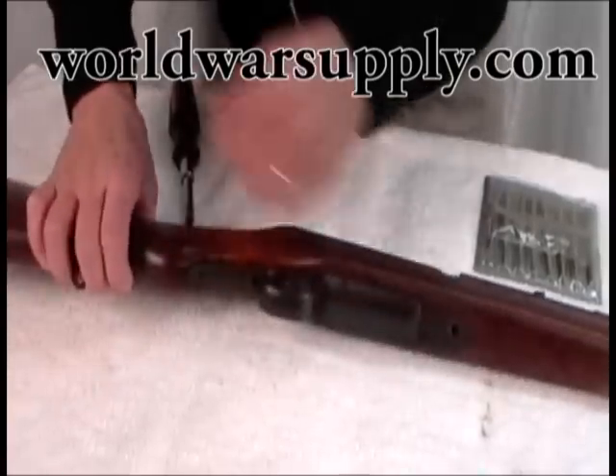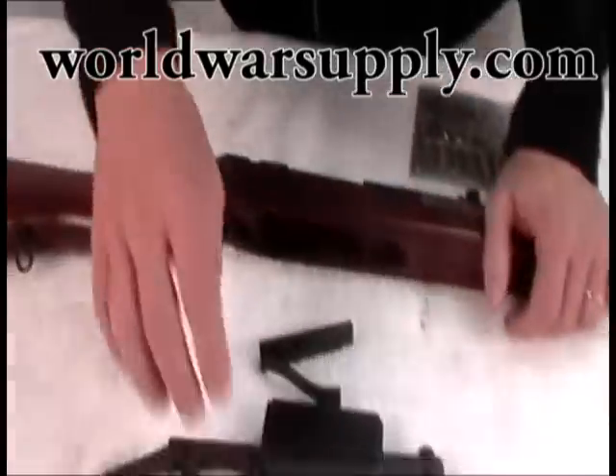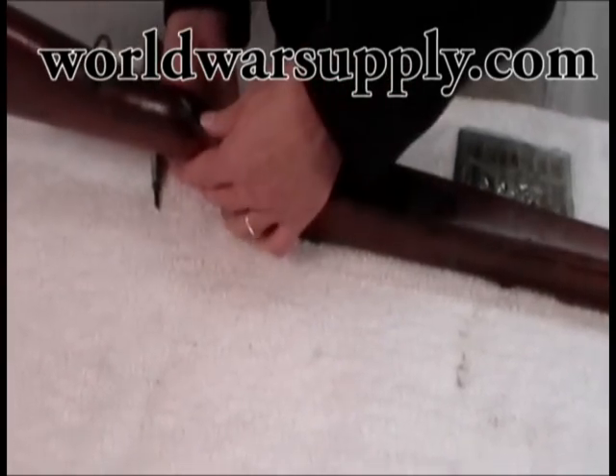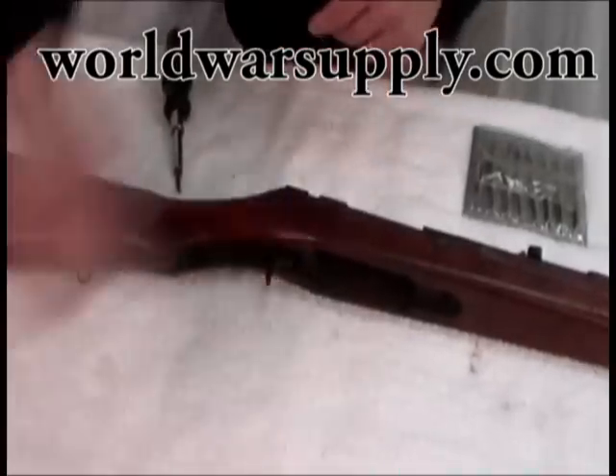You can see the bottom piece dropping free now — that just comes right out. You can clean everything in here; typically these haven't been opened in years. Your tang falls off here and we'll show you how that goes back on later. The screw is just kind of hanging there — you push that out and it drops free.